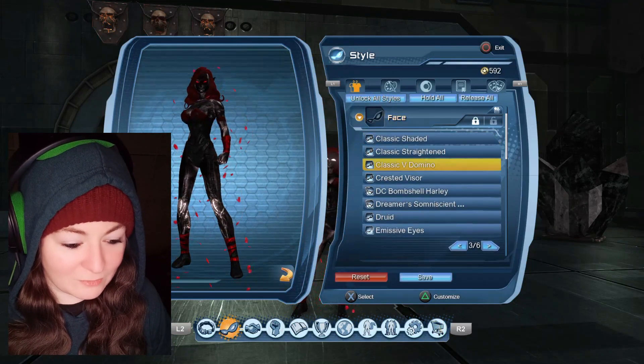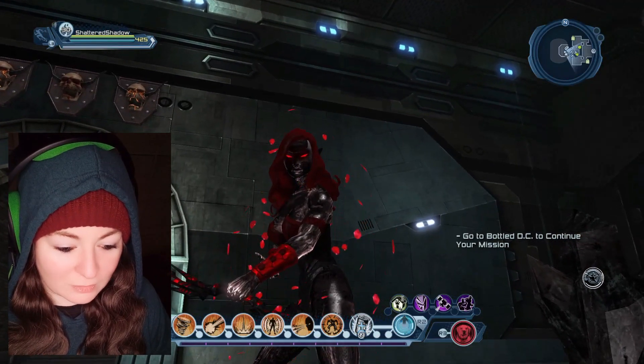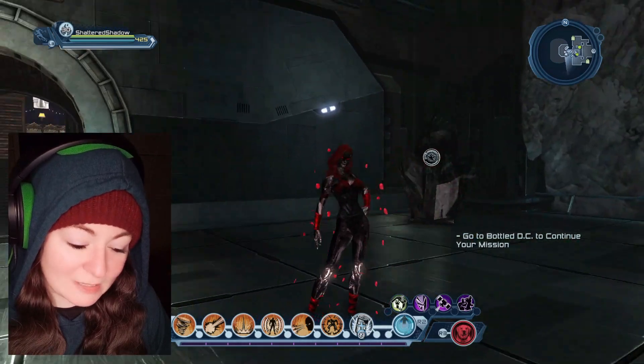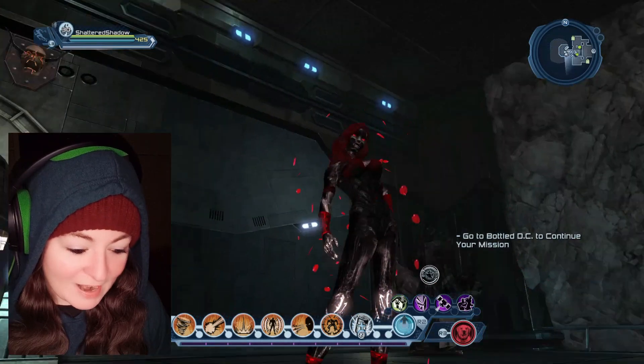So I put on Classic V Domino so that her eyes looked a little bit normal. When she's got the mask on, though, I will say I do kind of like it. Like, you can see that it's got a lot of texture. It's lighting up. It's kind of cool.